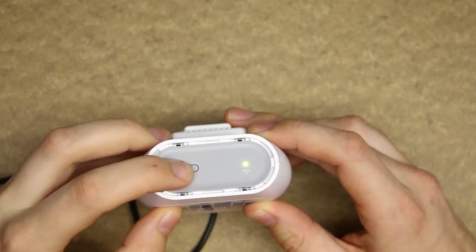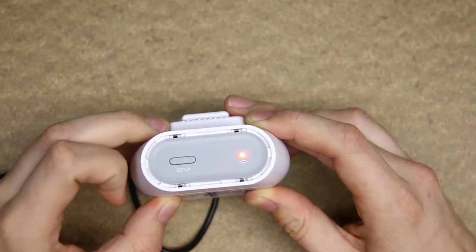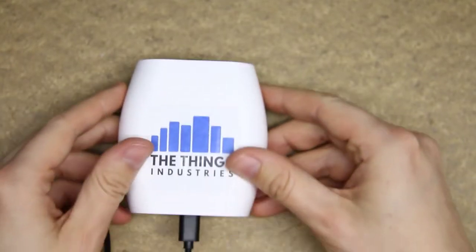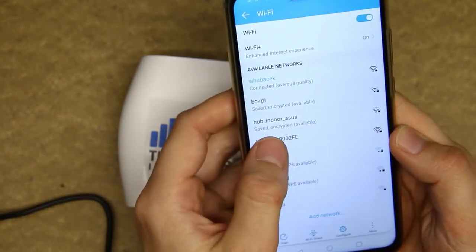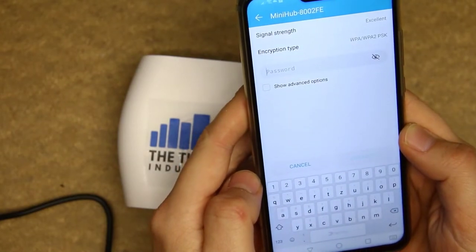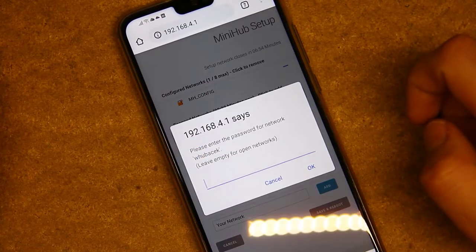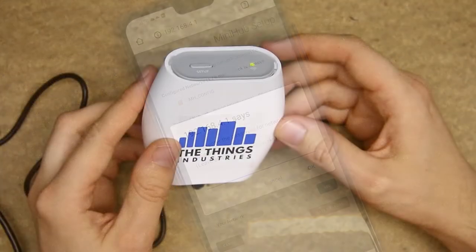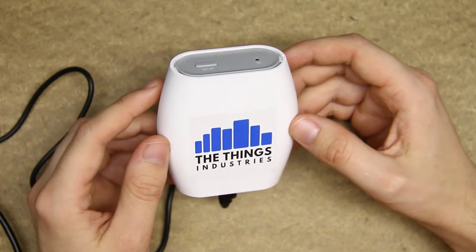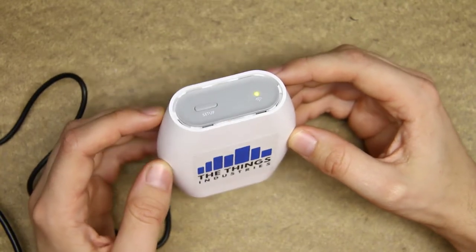To configure it, you have to press the setup button for 10 seconds. The blinking red LED means the gateway has created a Wi-Fi access point which you can connect to and set your Wi-Fi SSID and credentials. The password for the configuration access point is on the label on the back of the device. After configuration, the device resets and when the status LED turns to steady green it's up and running.